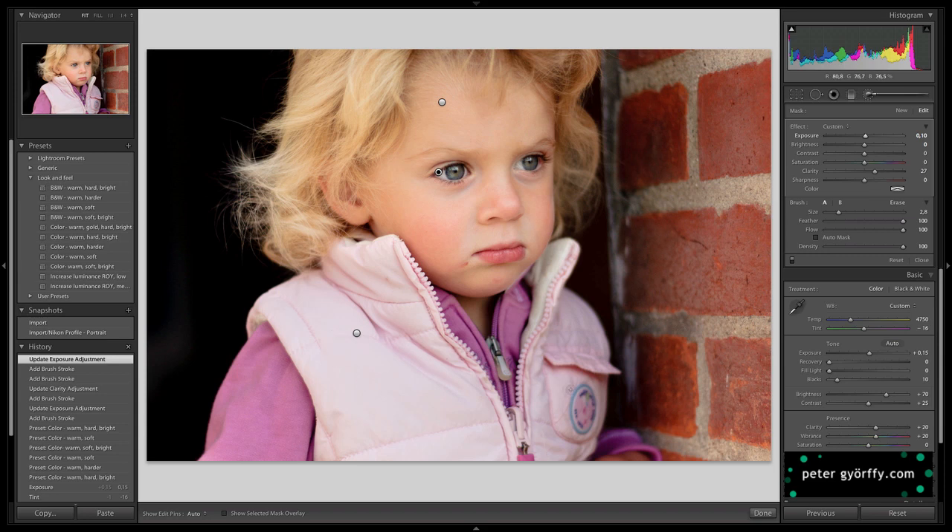Let's see what quite a bit of contrast does to the wall and to her clothes. I'll really overdo it so we can see what's happening. You can tell it's darkening and adding a lot of saturation to the areas I'm painting. I don't mind that it's becoming darker — that's actually good. What I don't like is the added saturation, so I need to pull back a little bit on the saturation slider. That's looking good.